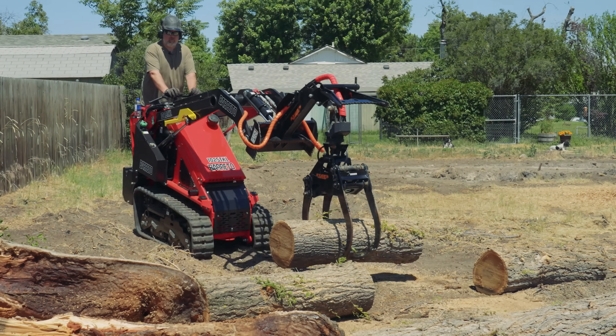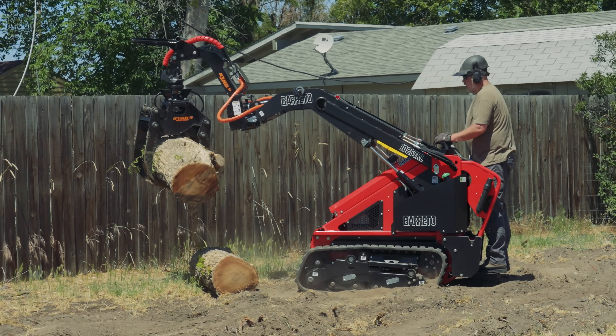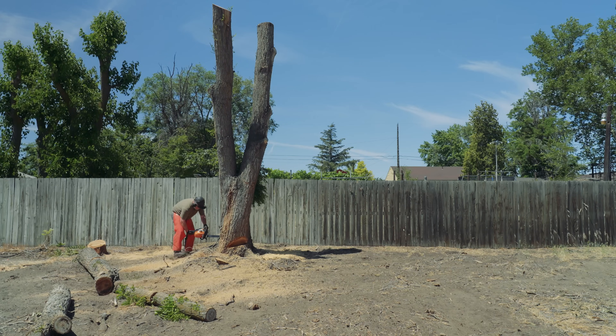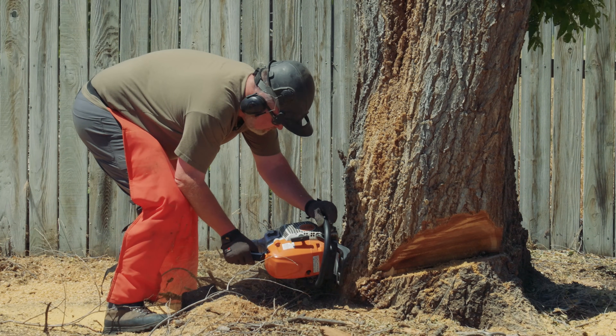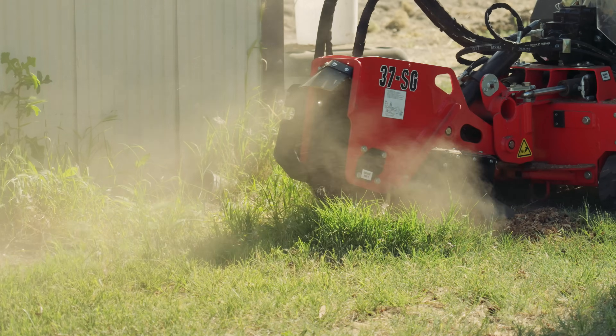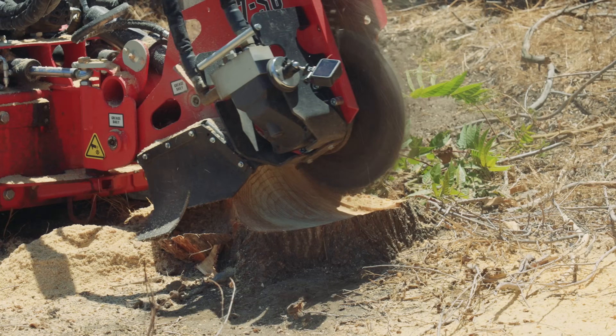We're going to bring the Bretto mini skid steer over — a great tool. We've got a grapple that'll pick up logs and move things around, plus other attachments that may come in handy as the project evolves. We might need to till or do some additional work. Those bigger trees are going to leave a pretty good-sized stump, especially one of them, so we're bringing over the Bretto SG37 stump grinder. When dealing with elm and good hardwood, I want a serious stump grinder — not just to grind down the stump but to get a foot deep, then put material back over the top.